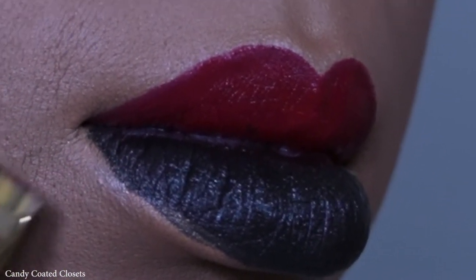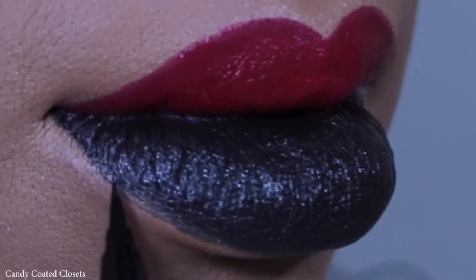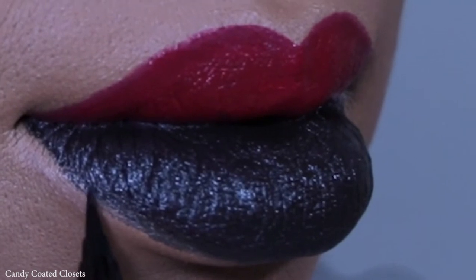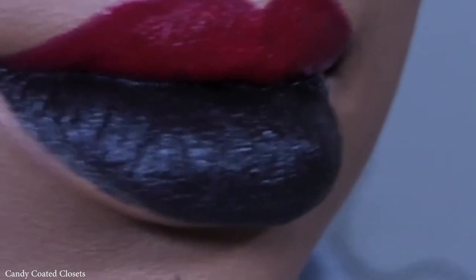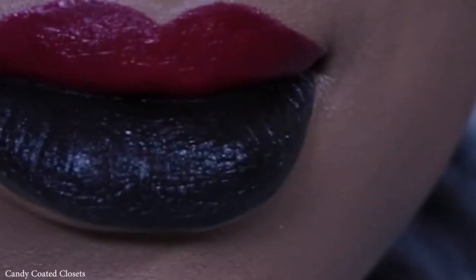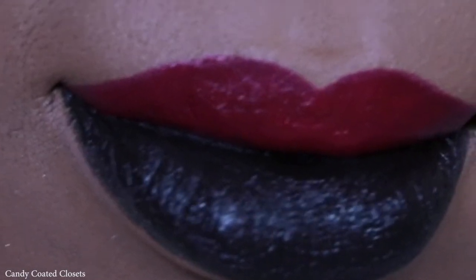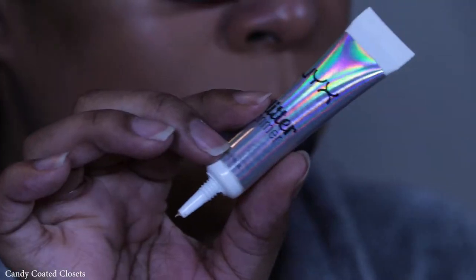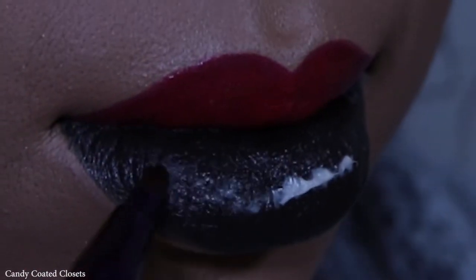To make the glitter stick on my lips I use the NYX Cosmetics Glitter Primer. Right here you're actually just seeing me use the Smith Cosmetics brush to do a little bit of cleanup so that I have an easier time editing and showing you really precise lines with this lip art before we apply the glitter.